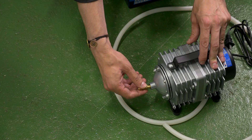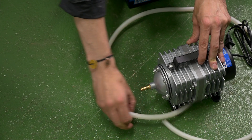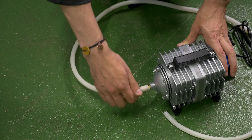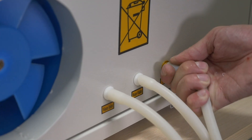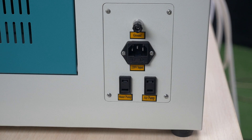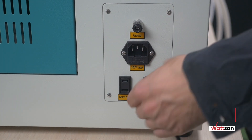Unpack the air compressor. Take a silicon pipe from the set and screw a fitting into the air compressor. Connect the silicon pipe to the fitting on the air compressor and to the machine. At the rear of the machine, there is a special connector for an air compressor called air inlet. Connect the air compressor's plug to the machine's outlet located at the rear of the laser machine.